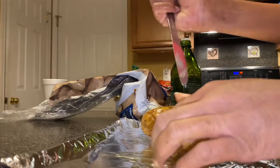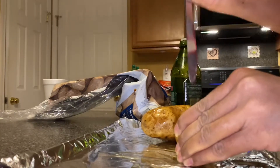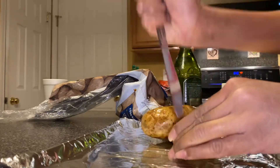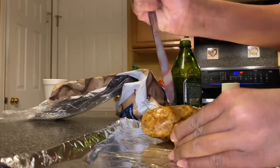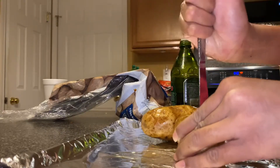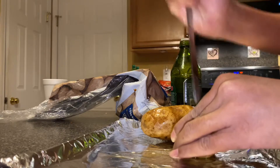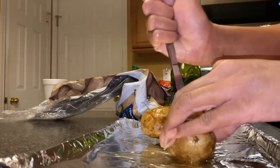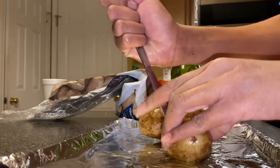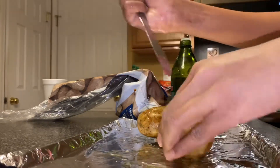If you're a kid and want to make this baked potato, make sure you get your parents' permission because poking it can be really tough. Make sure you ask your parents for permission and help so you can make this.